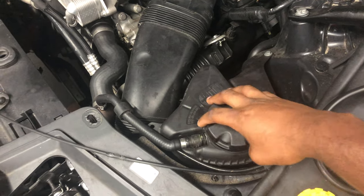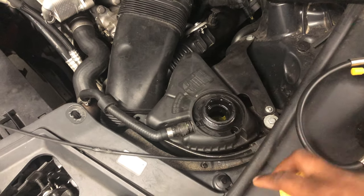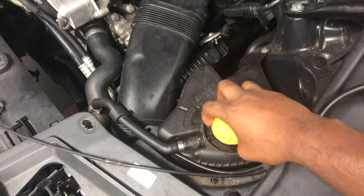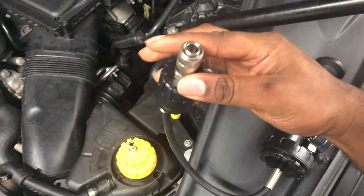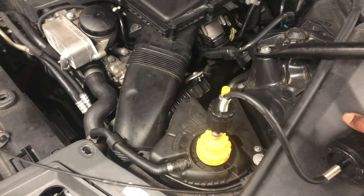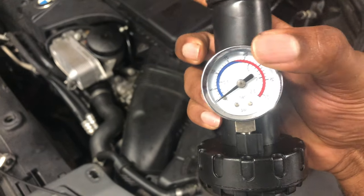I'll make sure that the fluid is already filled up and the system is bled before I even start this process. Just take the end cap, screw it down, then take this piece — it's like a quick lock — and it locks in and you're good to go.